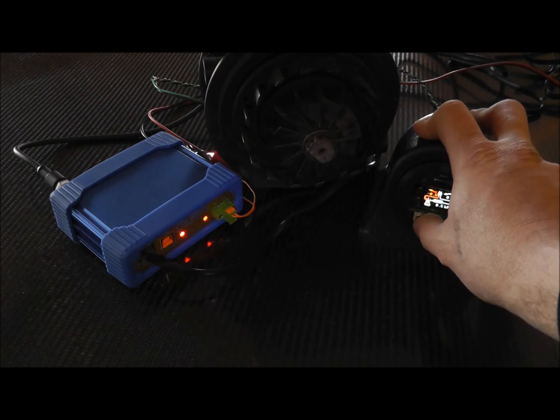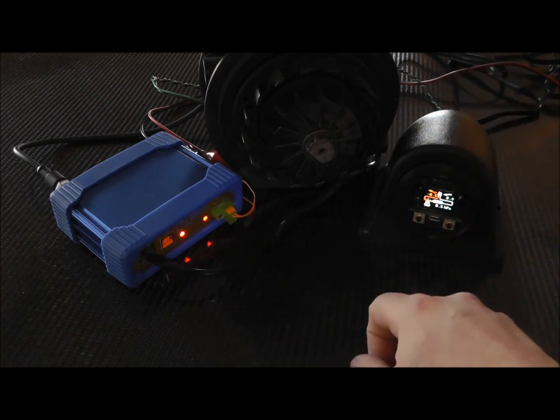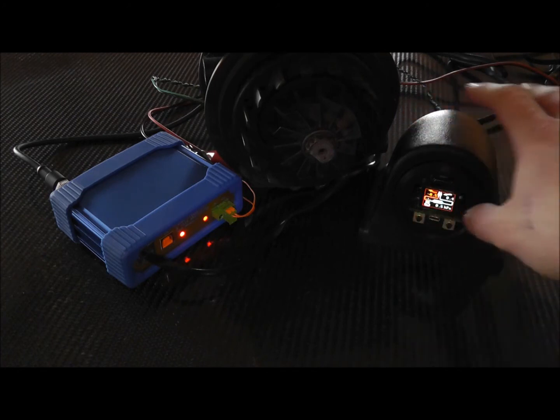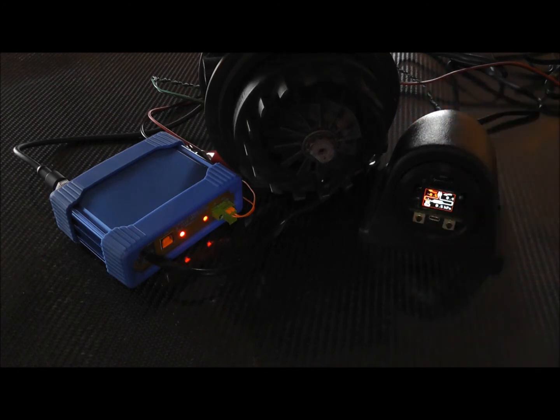I'm going to engage the engine brake because I've got no sensors hooked up to this right now — it's just sitting on a desk. I can do the engine brake, but I can't actually have it do anything with the control loop right now because there's no sensor inputs going into it.